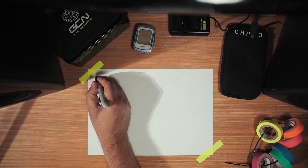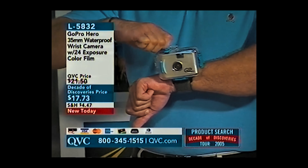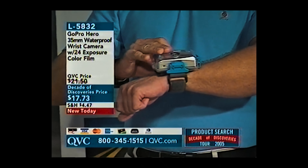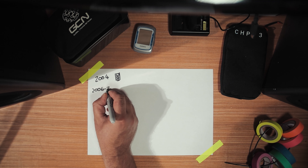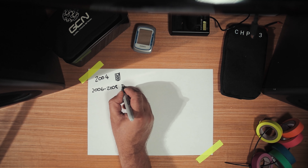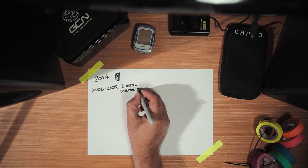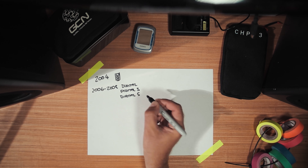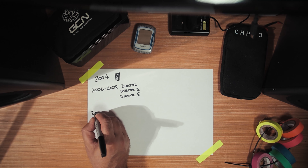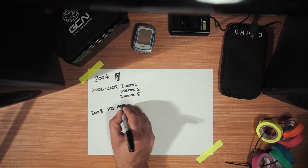Not many people are aware of this, but the first product GoPro put out in 2004 wasn't actually a digital camera — it was a 35mm film camera that came in a waterproof housing and you wore it on a wrist strap. Then between 2006 and 2008, they brought out three different digital cameras: the GoPro Digital, which had a limited 10-second film time; then the Digital 3, which was a 3-megapixel camera; and the Digital 5, which was a 5-megapixel camera, the last two of which you could film for longer sequences on. And then finally in 2008 they brought out their first HD camera, just called the HD Hero.